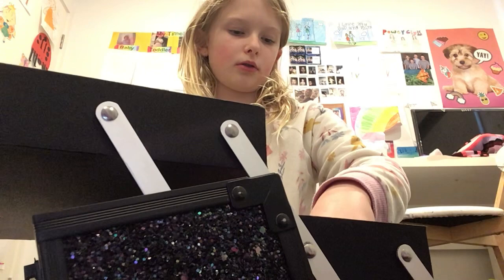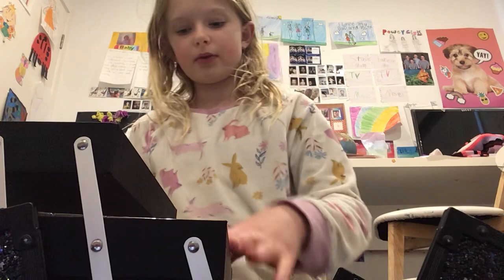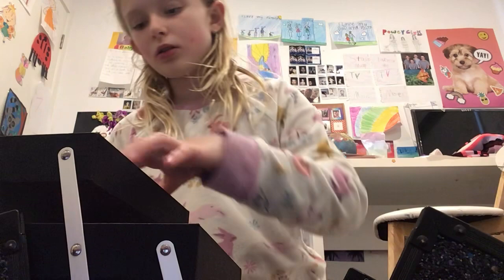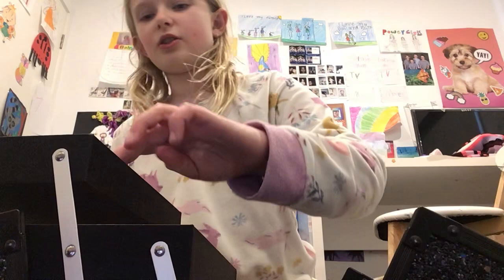I'm just going to put the plastic back on this because I've not gotten anywhere near that again. Anyway, now we're going to do some eye shadow. We're going to take the plastic off and - what color should we do? I would do blue because that's my favorite color.